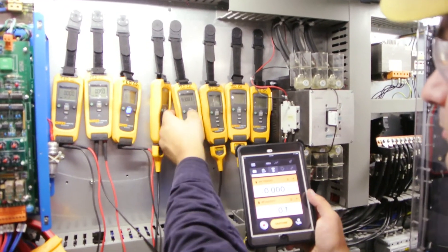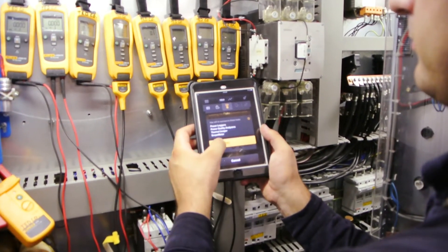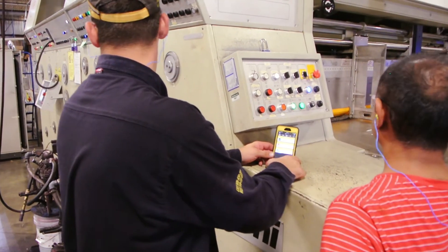Sometimes we're really close to the machine or to the cabinet, but the controls for it are at the opposite end. We need to see both how the motor works — or whatever the issue is — and what the operator is doing on the front of the machine.